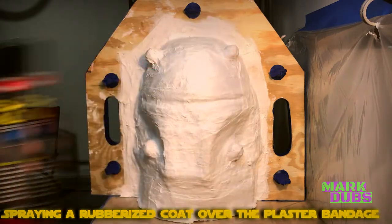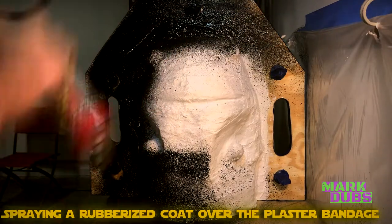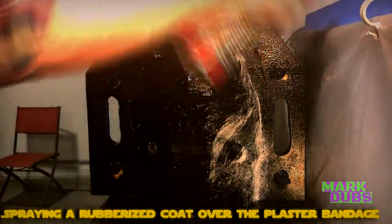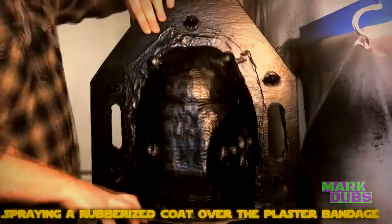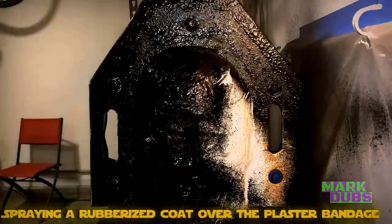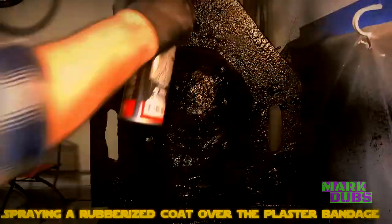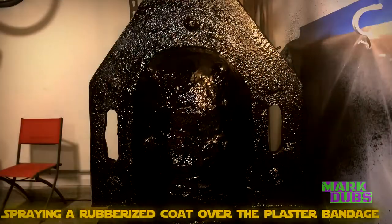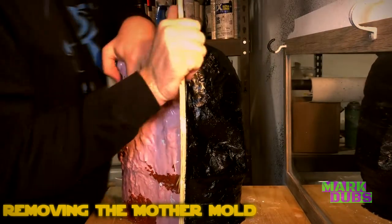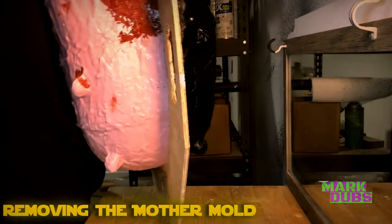I understand you'd normally use fiberglass resin to protect the plaster bandage on the outside of the mold, however if sprayed thick enough, Flex Seal doesn't flex as much as you'd think. It also doesn't smell nearly as bad as fiberglass resin. One thing to note: Flex Seal can leak through the plaster bandage and bond with the mold, making demolding difficult — but if you're thorough enough that there aren't any gaps, you should be fine.